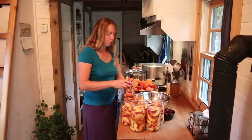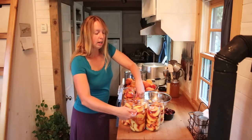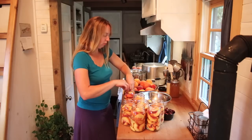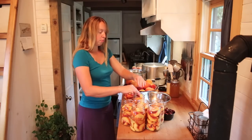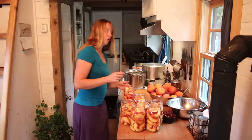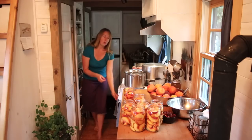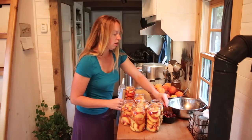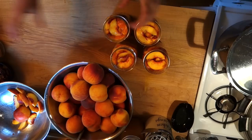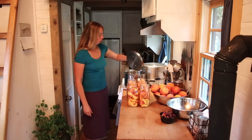Now the next thing we're going to do — some people prefer to hot pack their peaches, which would mean instead of just packing them into jars cold, you'd actually boil the peaches in the juice before packing them into jars. Some people prefer that method. You can look up what the USDA recommends as being most safe if you are curious about that, but I am not the USDA and I am not a medical doctor — I'm just somebody who's been canning lots of produce for a long time and I'm showing you what I do.